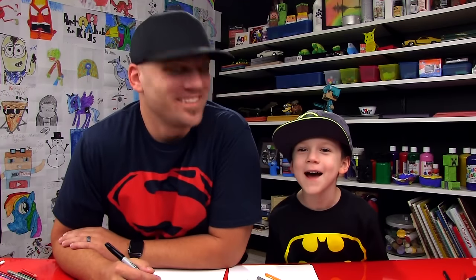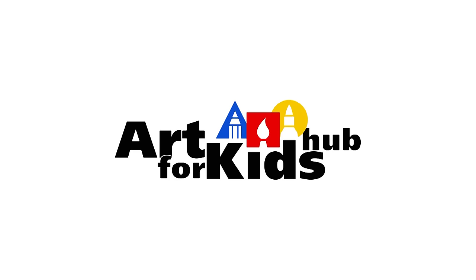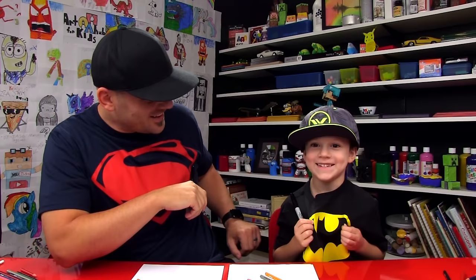Hi friends, we're going to draw a cartoon Batman. I'm Batman. Alright, little man, you got your marker? Yeah. Alright, we hope you're going to follow along with us — you have something to draw with and some paper in front of you. You even got your Batman shirt on, don't you? I'm Batman. Alright, you ready to start? Yeah. Let's do it.